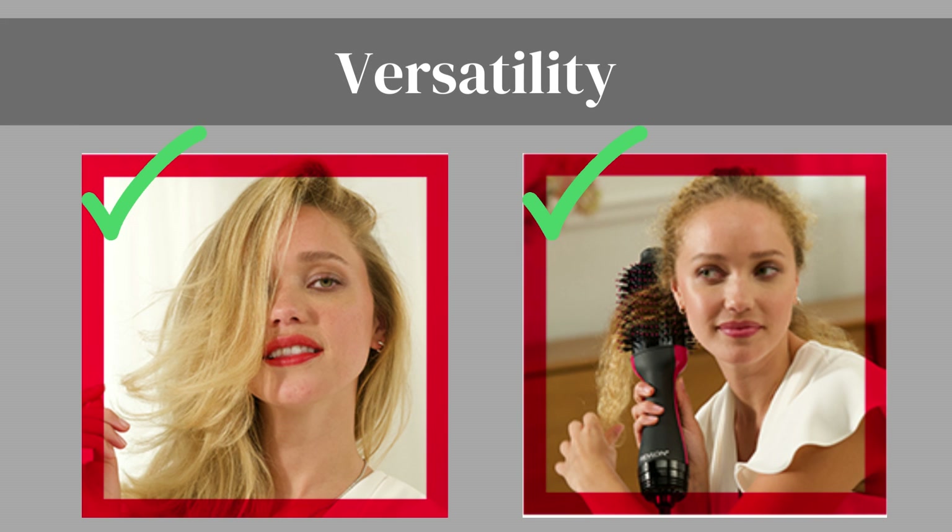Versatility. This versatile tool allows you to create a variety of hairstyles, from sleek and straight to bouncy curls and voluminous waves, giving you endless styling options. Let's dive into the pros to help you make an informed decision.